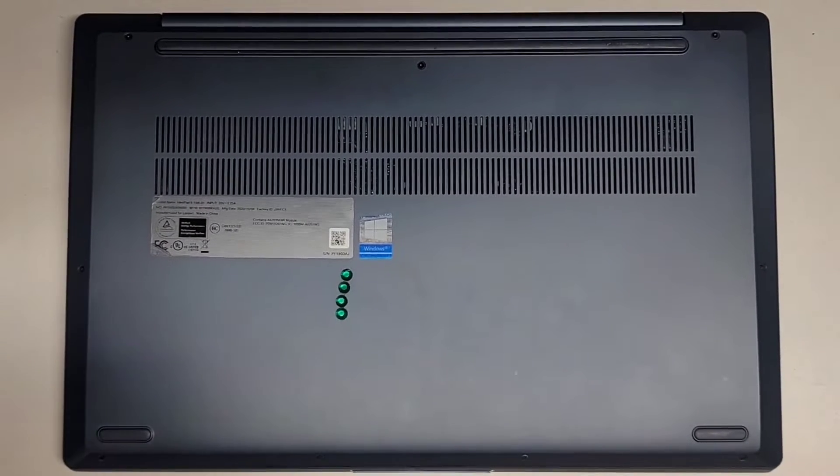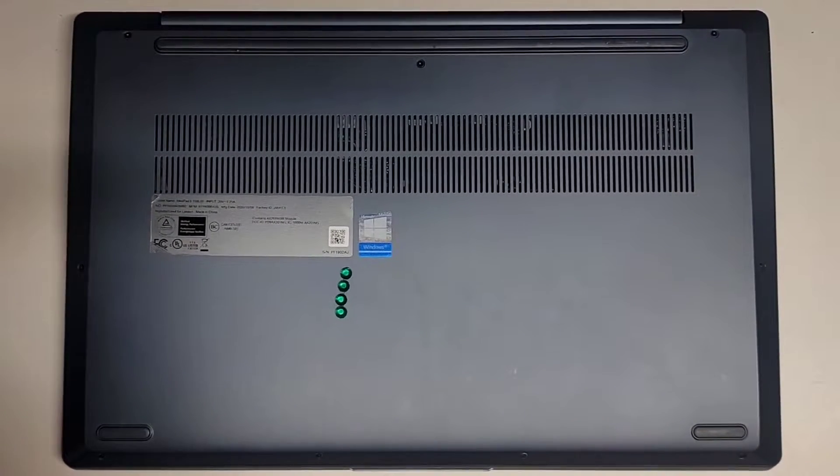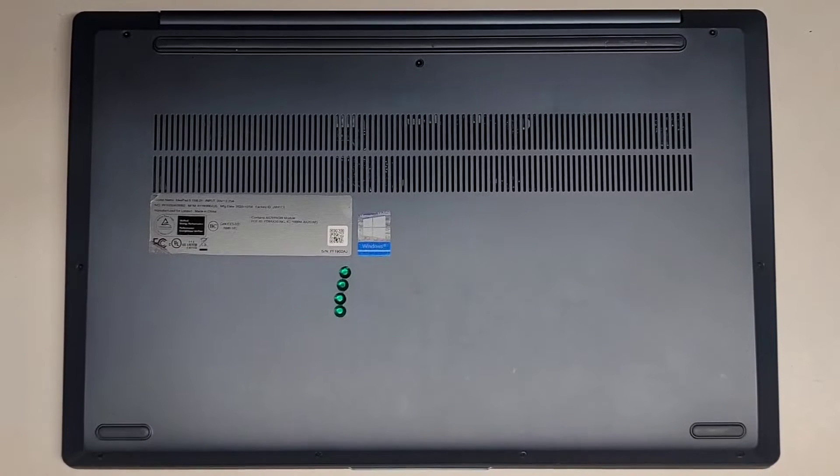I'm going to be showing how to open up and disassemble this Lenovo IdeaPad Model 5-15IIL05.